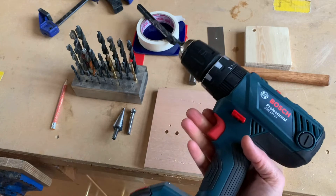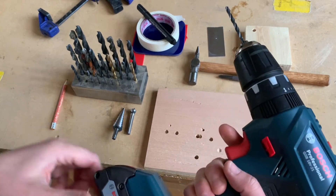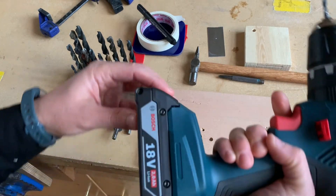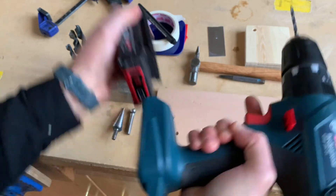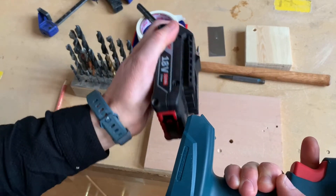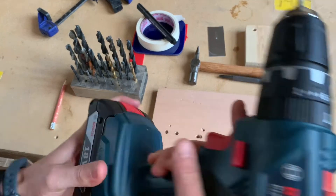This is a hand drill. The red part is the trigger — that's what turns it on. It's battery powered, so you can remove this battery pack, it can charge, and that makes it quite portable.